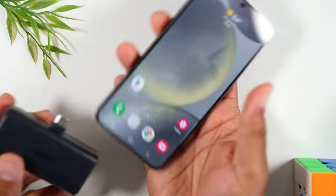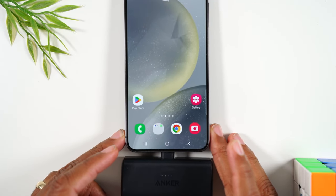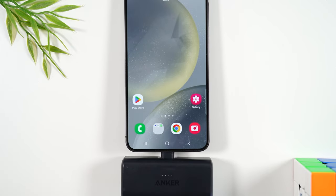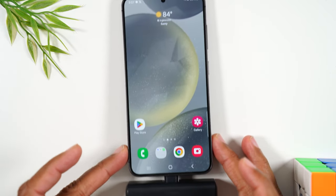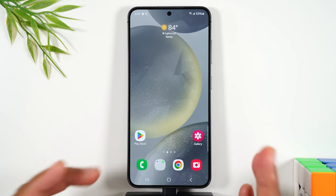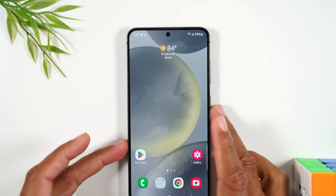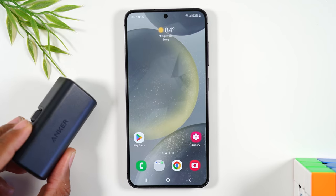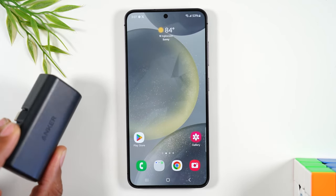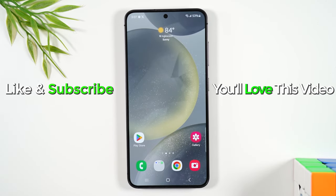You guys should consider picking up one of these really cool portable chargers. It'll pop right into the bottom of the phone. These come in handy if you ever wake up and forgotten to charge your phone and need to go out somewhere. You can simply plug this right into the charging port and it will help charge up your phone while you're on the go. These little portable chargers are very helpful and they'll make sure your battery always has some life when you're on the go.